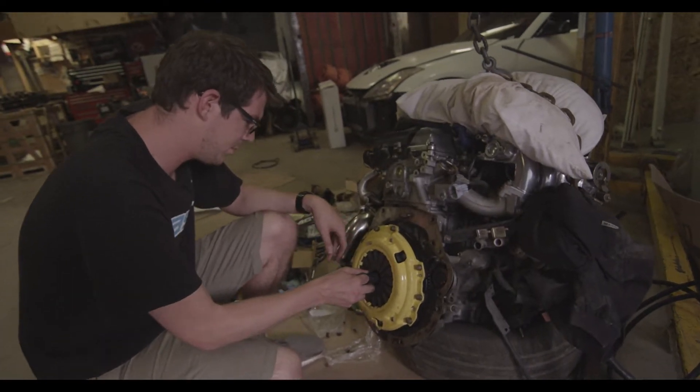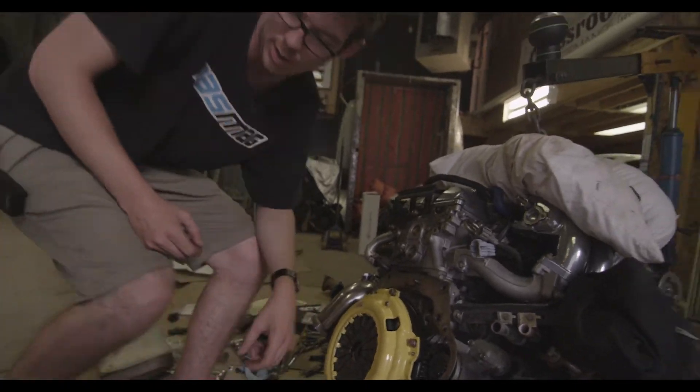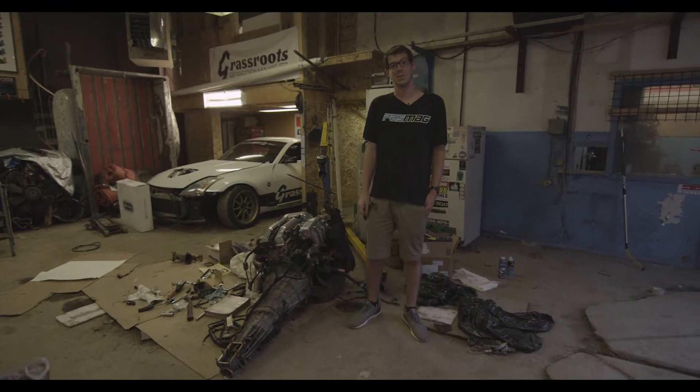With everything aligned and bolted up, this should stay put — and we're good to go. With the clutch and transmission on now, it's actually time for the swap. Let's try this again.